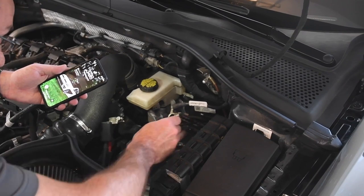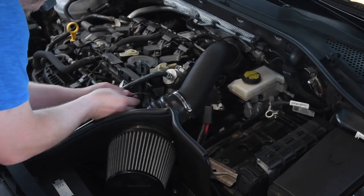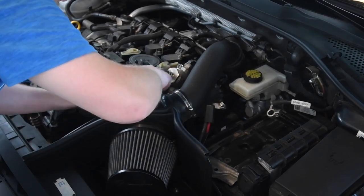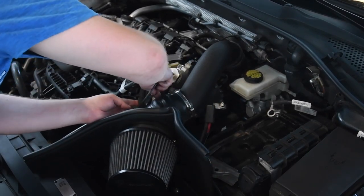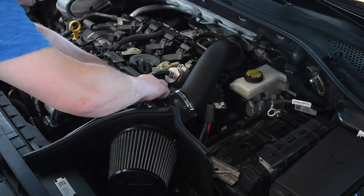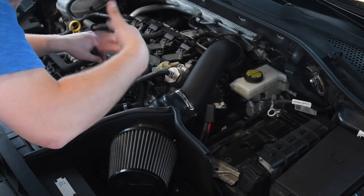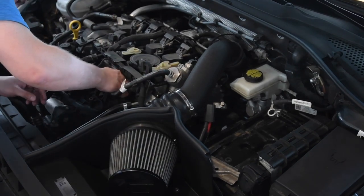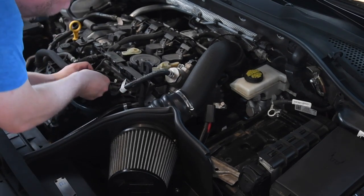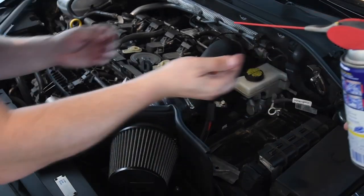Once you feed the vacuum line up through your firewall to your buddy, have them pull the full length of the vacuum line up. At this point you're going to start running your vacuum line. I would suggest running it in the easiest way possible so it has the least distance to travel. This line is decently long but not the longest, so make sure you run it so it's not touching any major components and it won't get smashed or have any pressure on it — you want this to be a free-flowing line.